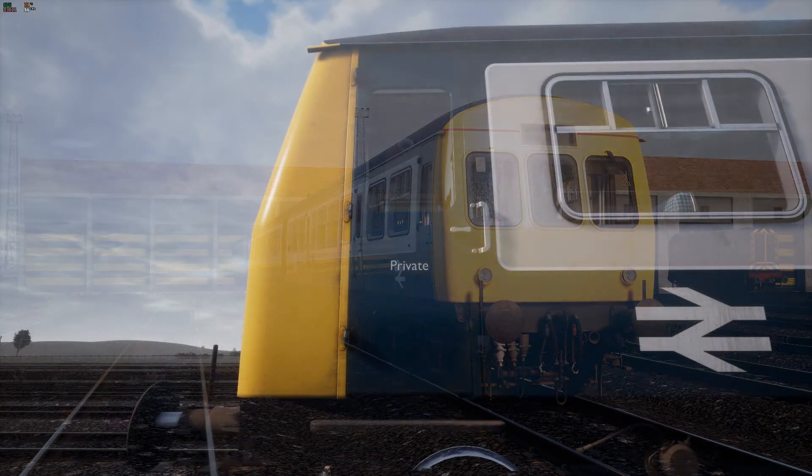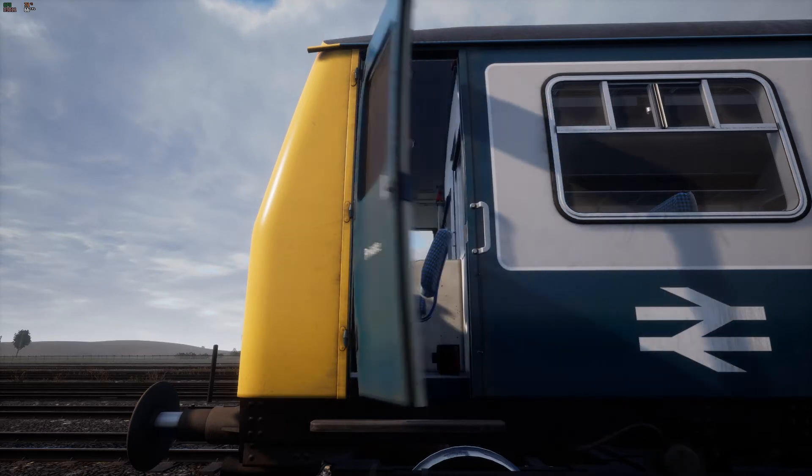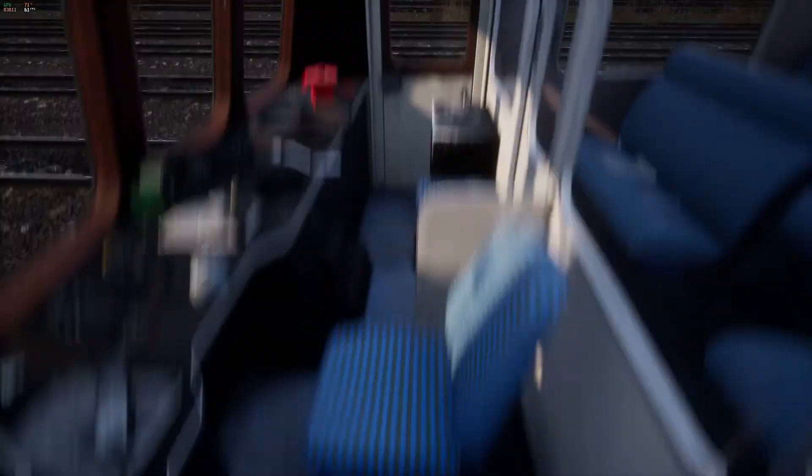To walk around you can use the W and D keys. To access the cab we're first going to need to open the cab door. Look at it with your cursor and click on it using the left mouse button. You can sit in the driver's seat by pressing E.